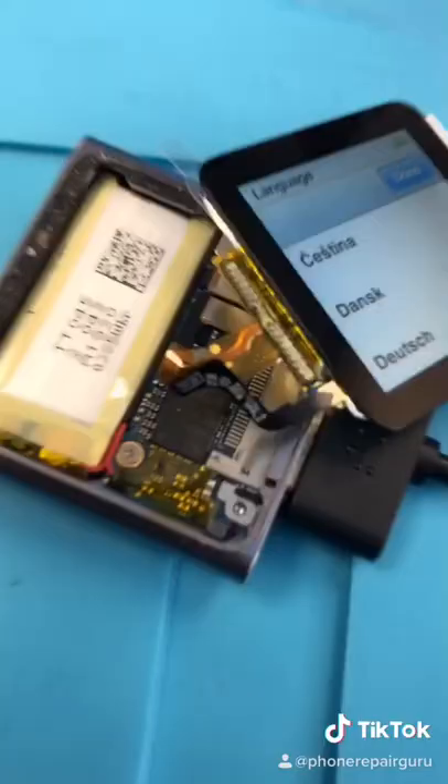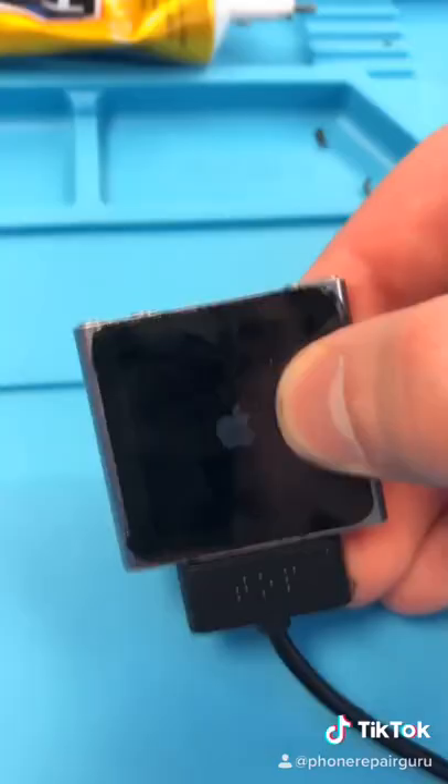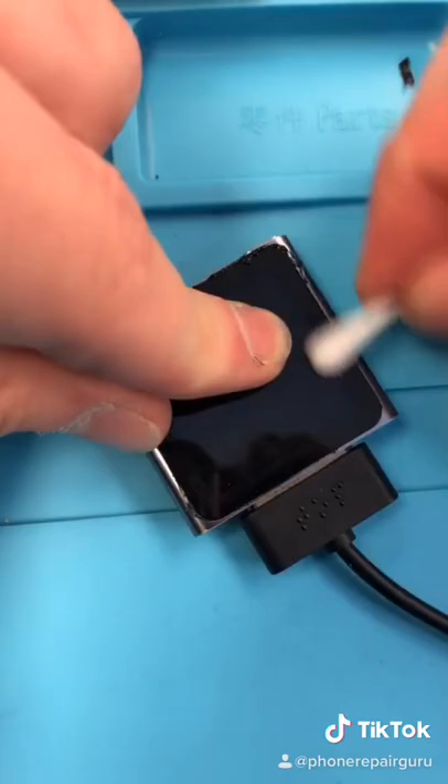All right, let's install it properly. I don't have the plate to cover the connector, so we're just going to work around that. So I glued down the screen. I just want to test it again to make sure everything works. And we're done.